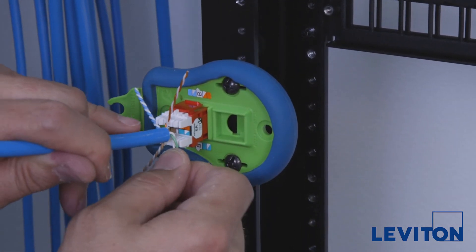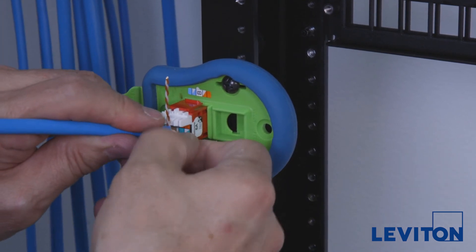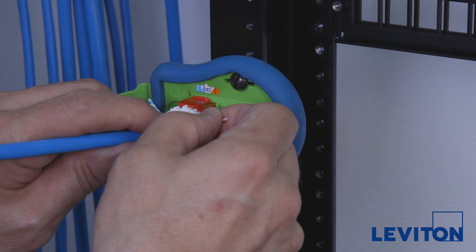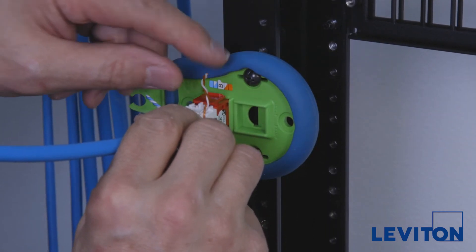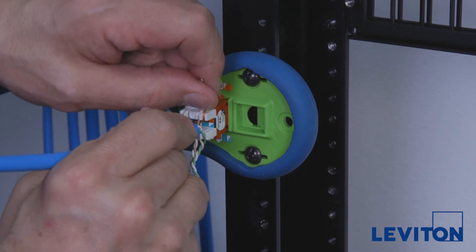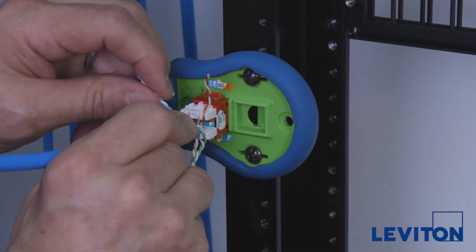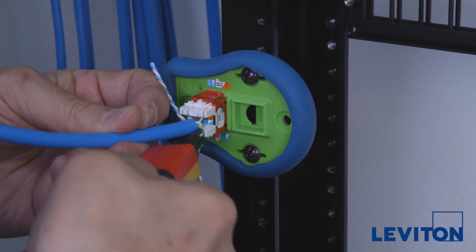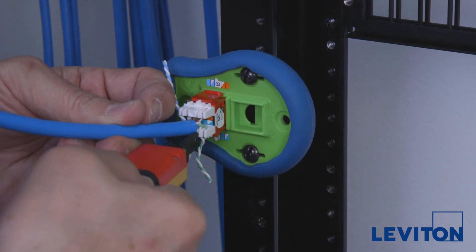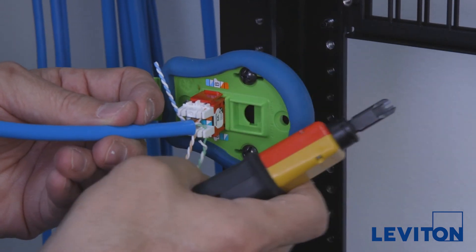Once your cable is prepped, bring the wires straight down onto the jack and position the pairs using the labels indicated on the palm termination tool. According to the pair polarity indicated on the jack labeling, lay the four pairs down and separate them using the pair separation towers provided. Once the pairs on the jack are separated, punch down the wires with a punch tool set to the low impact setting and remove any excess wire remnants.